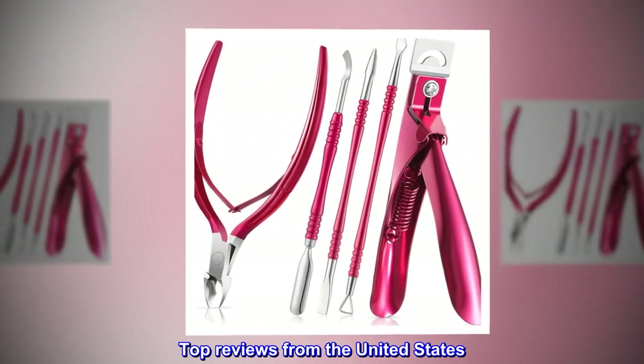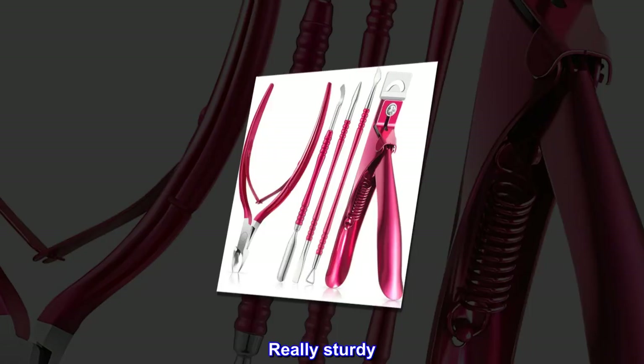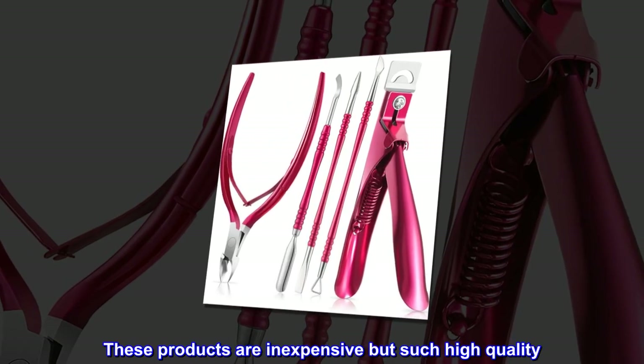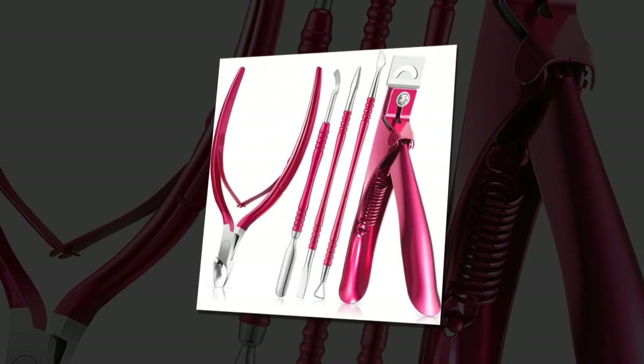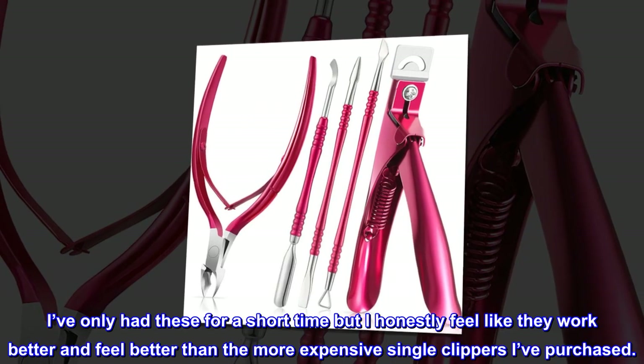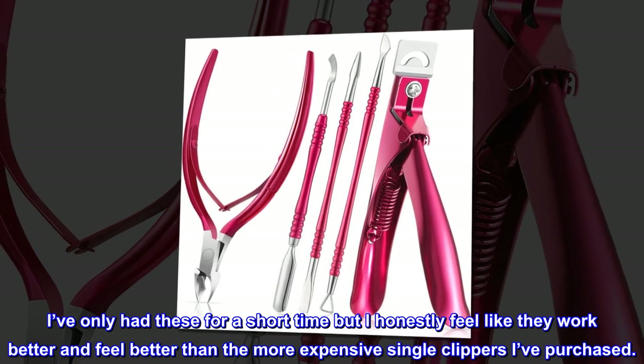Top reviews from the United States. Really sturdy. These products are inexpensive but such high quality. I've only had these for a short time, but I honestly feel like they work better and feel better than the more expensive single clippers I've purchased.